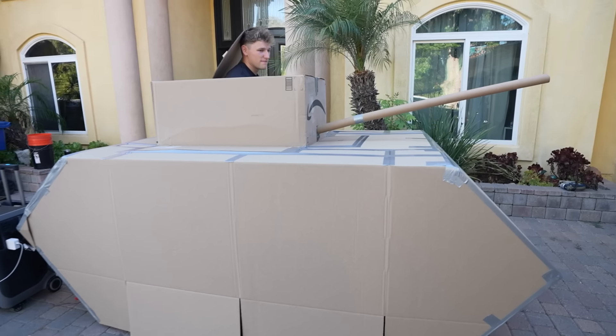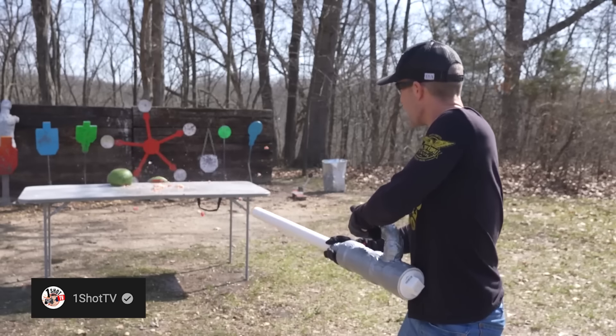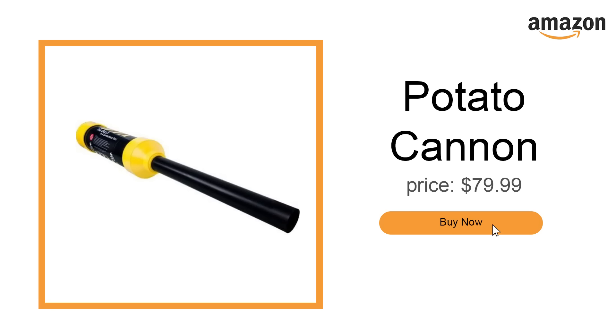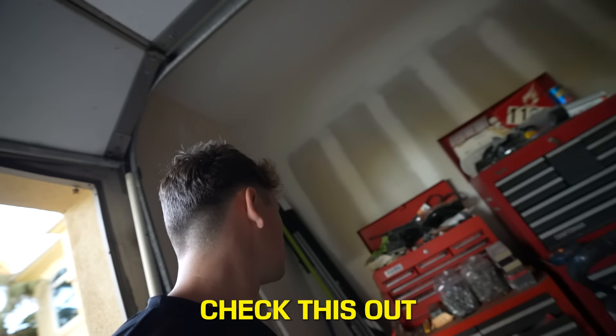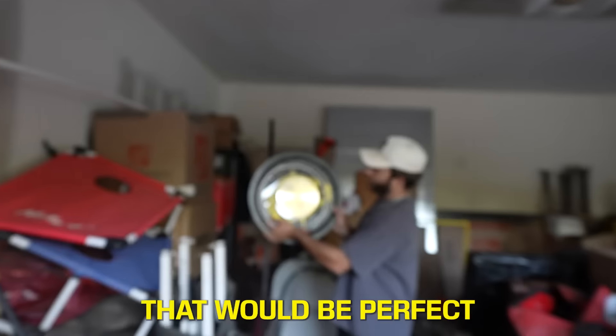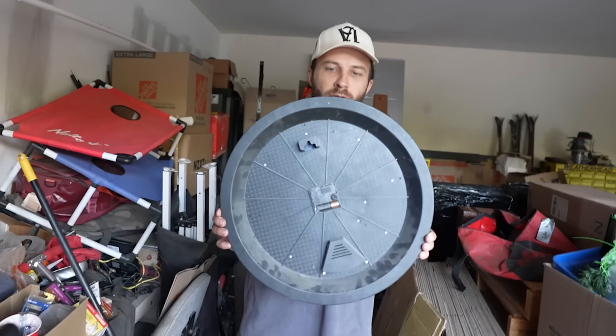Although the barrel looked awesome we still needed to figure out how to make it shoot. So I went online and did some research and came across these things called potato cannons — these things literally launch potatoes out of a cannon, and this looks like it would work perfectly for the tank. While I waited for the potato cannon to arrive, Nick had a genius idea: we should add wheels to the bottom to make it look like the wheels on a tank. What should we use for the wheels? I found this old clock that would be perfect to draw a wheel out of.